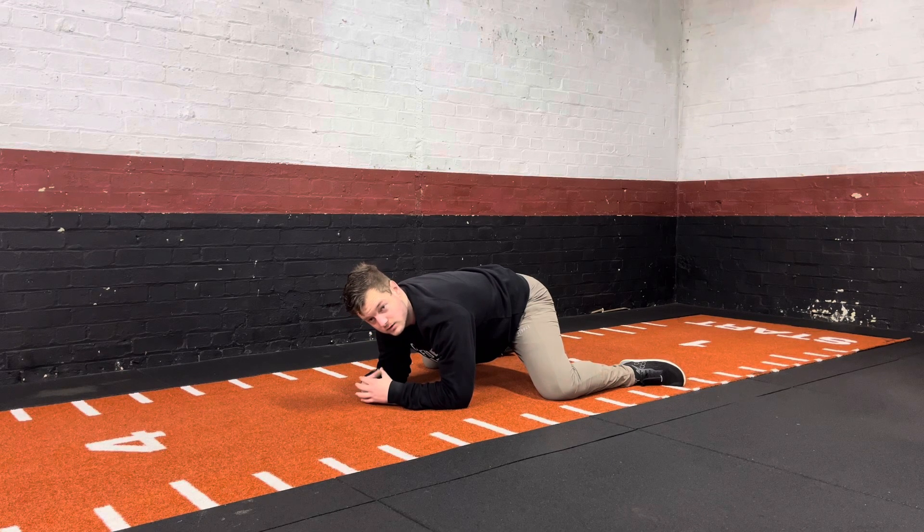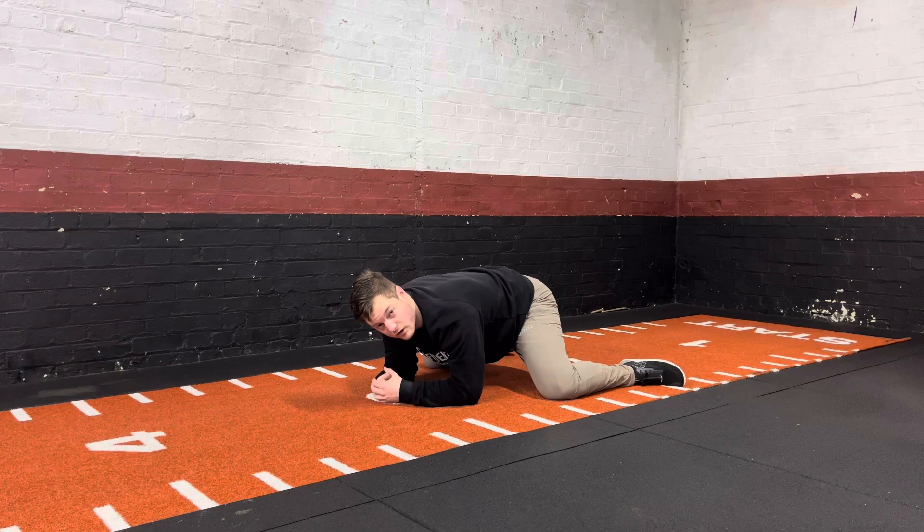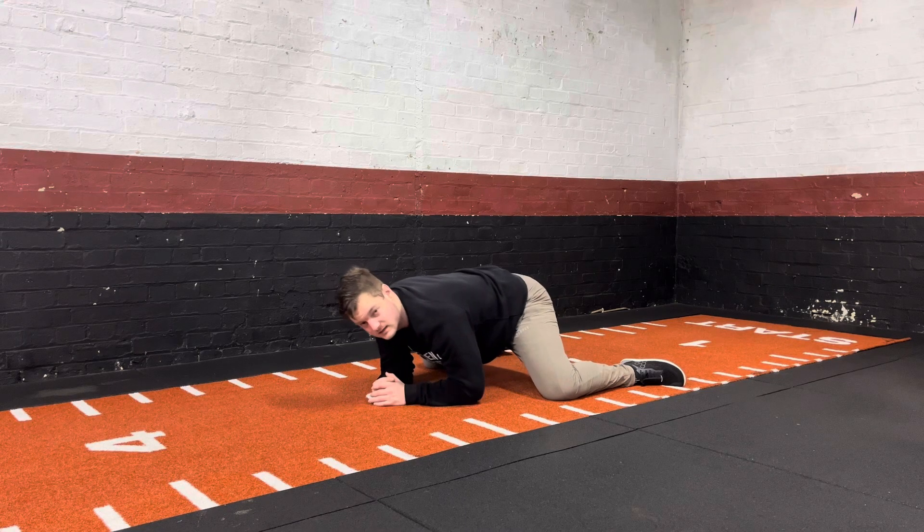Once that set period of time is up you can then relax. If you want to repeat, try to press yourself back further and then repeat that process. You'll hold in a relaxed position for a set period of time, then press your feet and knees into the ground as hard as you can for another set period of time. Once finished, if you want to repeat, see if you can get lower into that position.